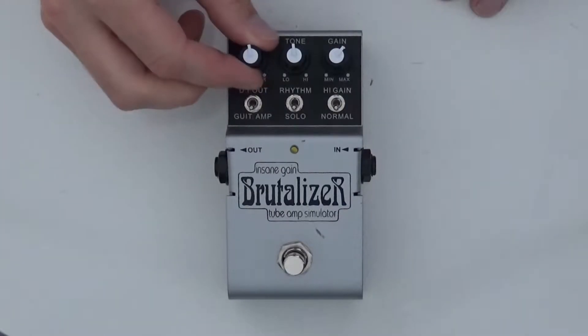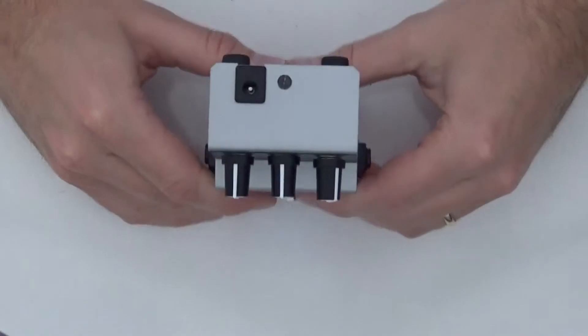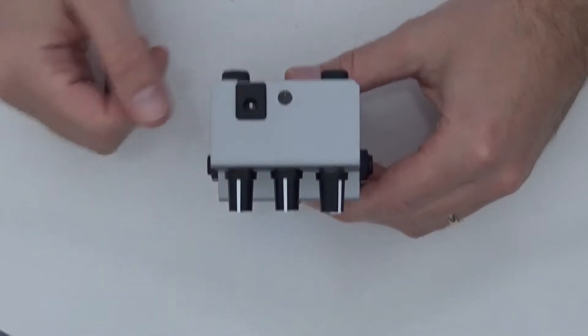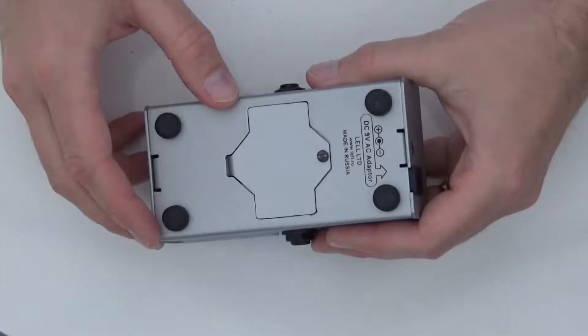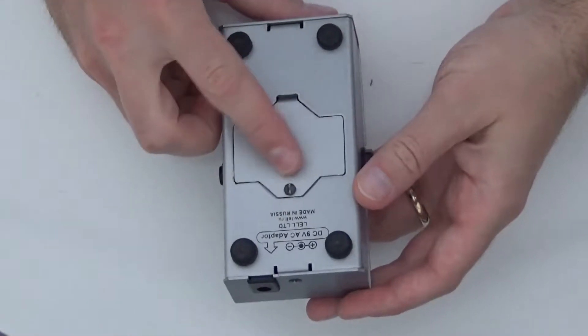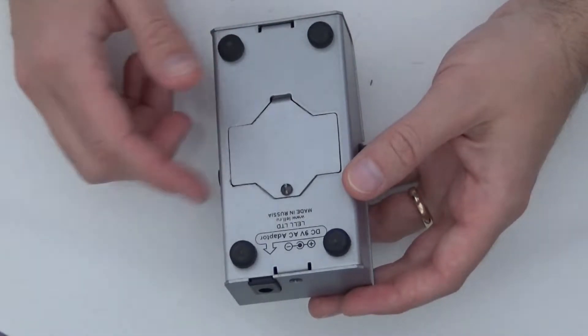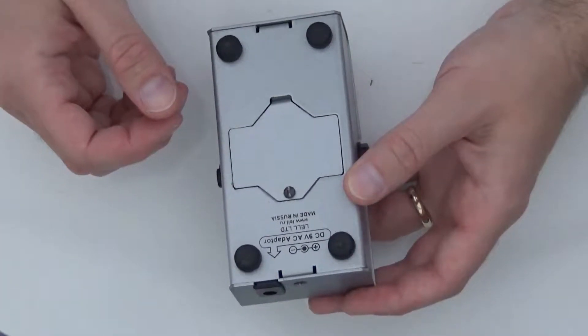The knobs have a really nice and smooth action, so it's a high quality feel overall. You have a standard 9-volt power jack and a battery compartment, so it takes a 9-volt battery. As you can see it's made in Russia — lel.ru. This website still exists but they no longer make guitar pedals, which is unfortunate.